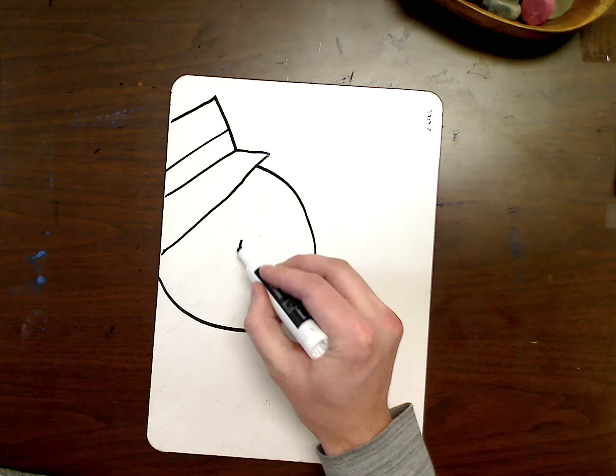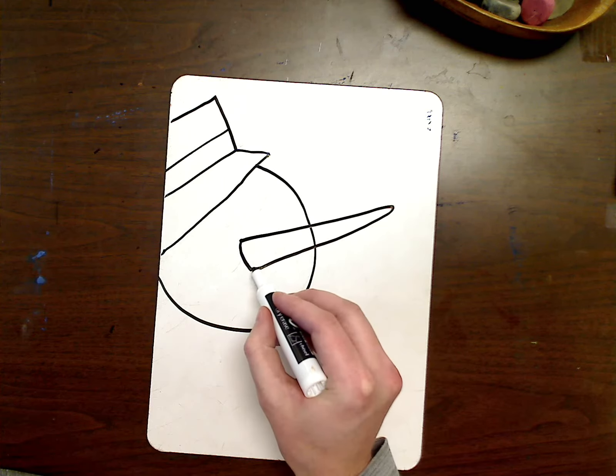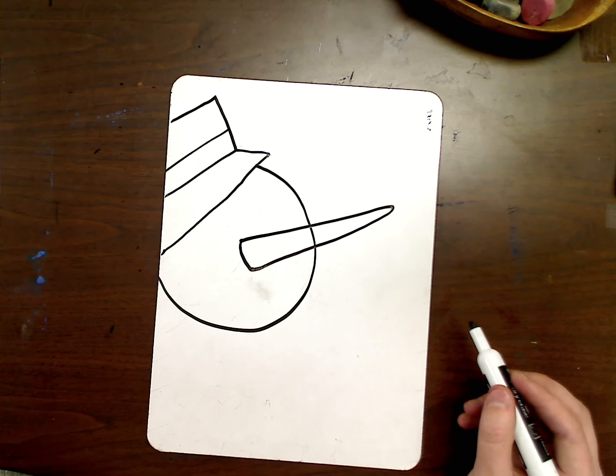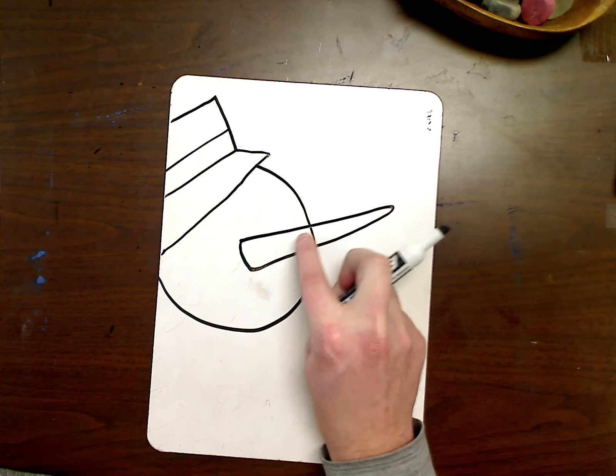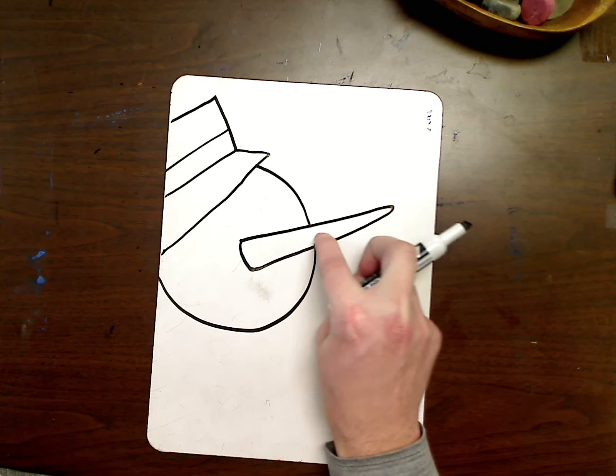My next step is I want to add a big nose on our head. And we can erase this little line right here — kind of get rid of that. We won't need that line.